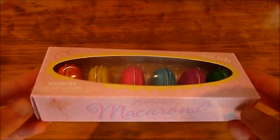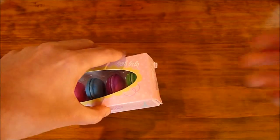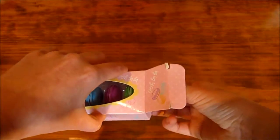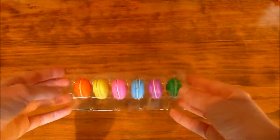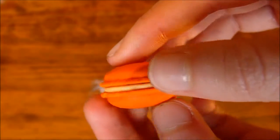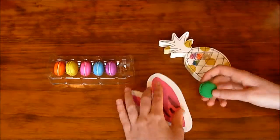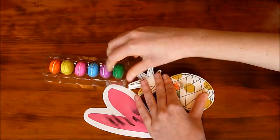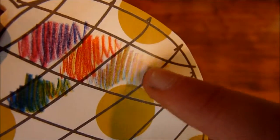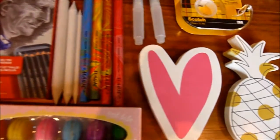I also have this macaron set — not food! They're rubbers from Paperchase and they're super cute. I love macarons and these are just so cute. Now I'm going to test them. The sad thing about having cute rubbers is that you don't want to use them, but it actually works — not as well as a real rubber, but hey, they're cute.